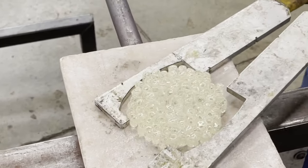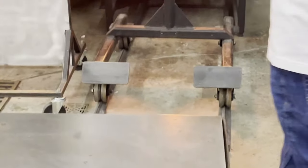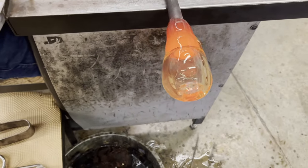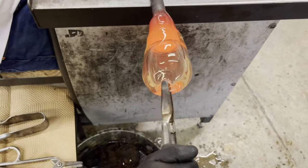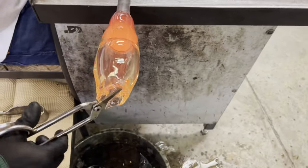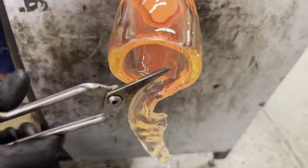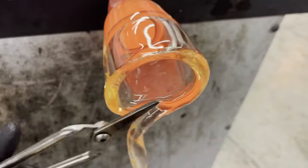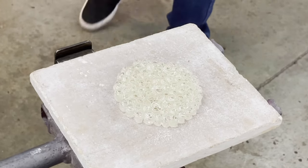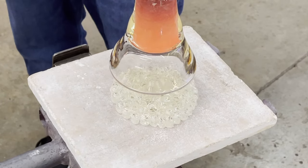With the pattern condensed we start to create a plate. This plate is a plunger and it's the mass of glass that we will use to pick up our condensed pattern. Using some tweezers and some shears we can complete our plunger pick up.